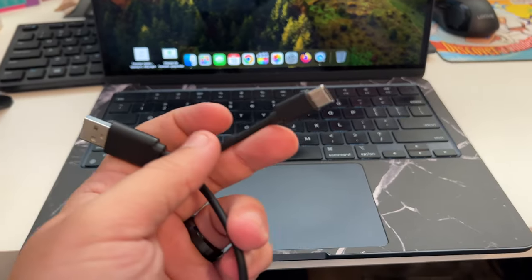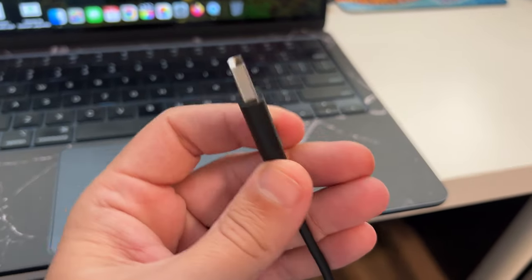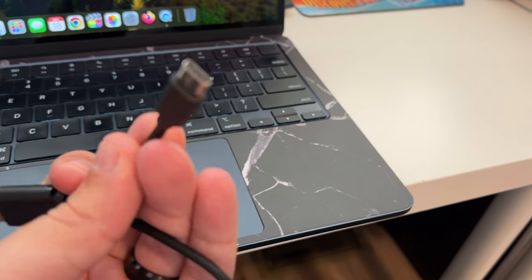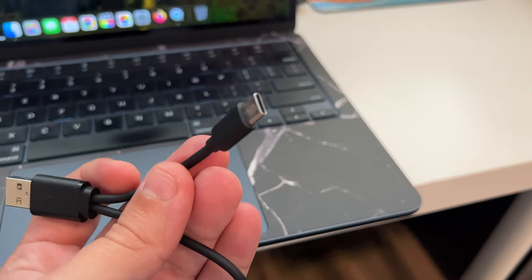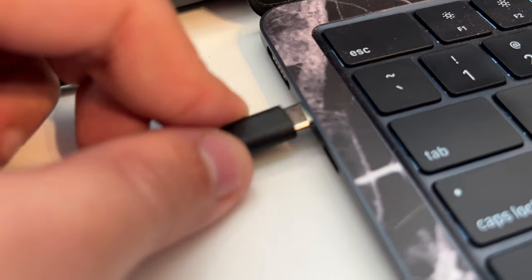This had a dual USB port — so if you're using a Windows PC with a regular USB port you can use that plug, and if you're like me on the M2 MacBook Air and only have USB-C, you'll use the USB-C side. Set it here — there we go — and plug in our USB-C cable.